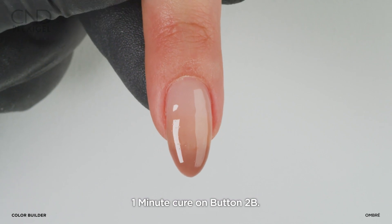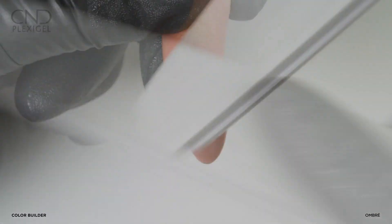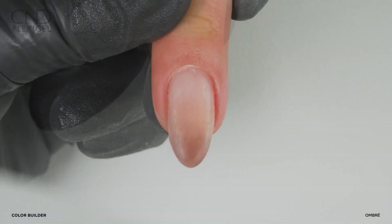Cure for one minute on button 2B. Remove top film. Refine and smooth the nail using a 180 grit file or buffer.